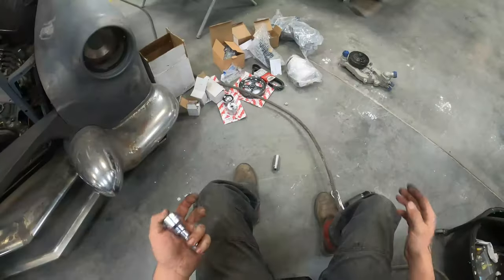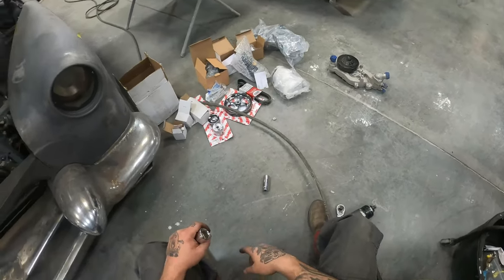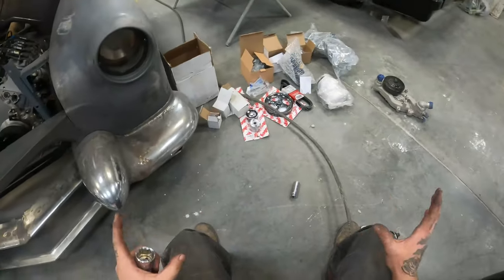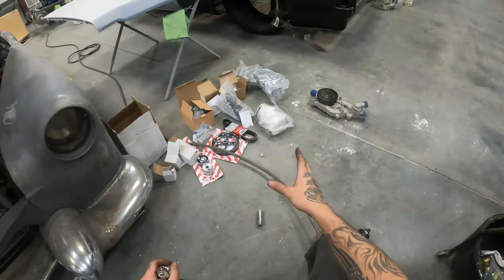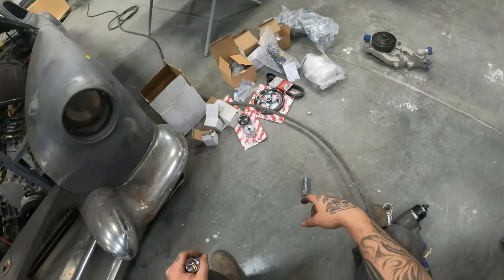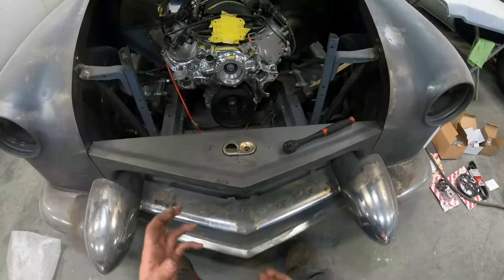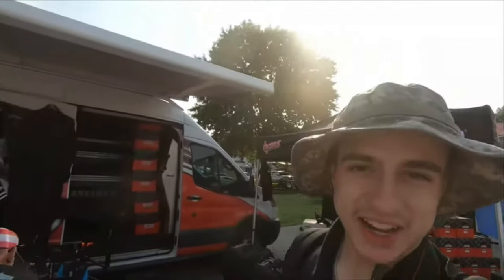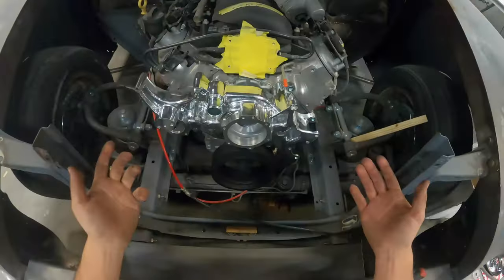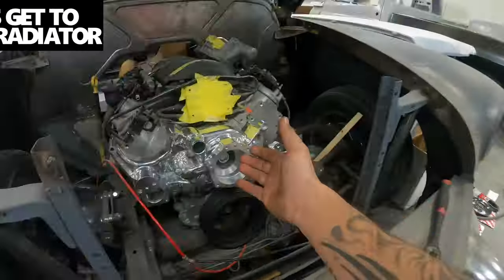Now I'm gonna unbox all this. We have a chrome water pump — that is not going to stay chrome. This is just a mock-up; once it's all said and done it'll be scuffed and painted. Just because you see a chrome water pump doesn't mean it's always going to be chrome. We need to see where all this is going to sit so we can plan our radiator. Outstanding developments — we just installed this water pump and it looks sweet. Thanks Holly for the kit, it's great.